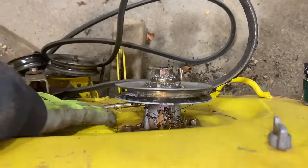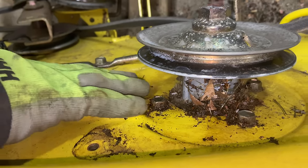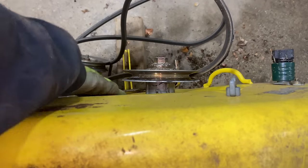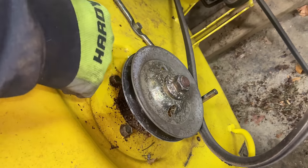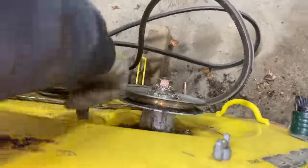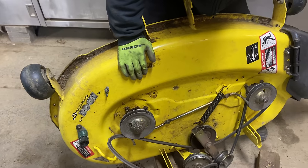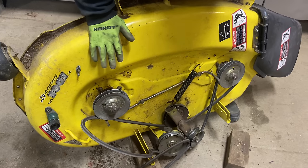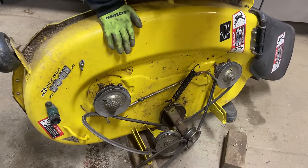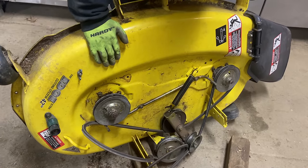Now we can definitely tell that the deck itself is bent right here, and that's because the blade got caught on something and it actually pushed the whole mower deck up. So since this is actually bowed up, we're going to have to hit this side of the mower deck — we use a big slap hammer and we actually will hit the mower deck on this side to make it go back to where it came from. Now, the correct way of doing this, believe it or not, is to replace your mower deck shell — that would get you back to square one. In reality, nobody does that, so we have come across a way of being able to straighten these mower decks out without replacing the whole shell.